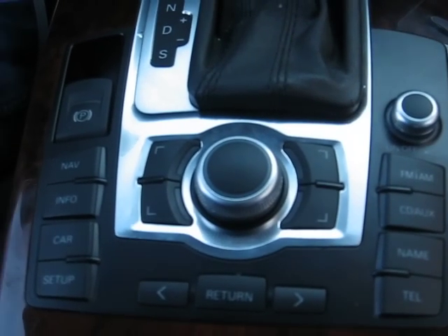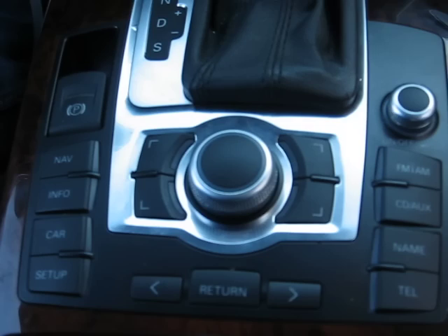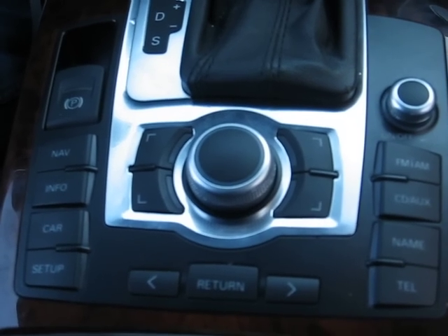In this video we are going to show you how to remove the MMI control module for the Audi A6 2006.